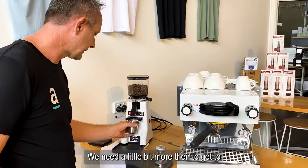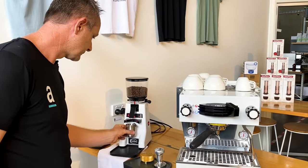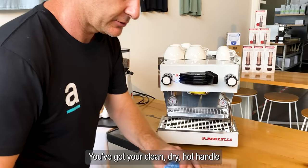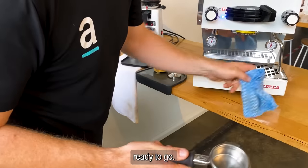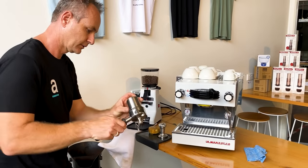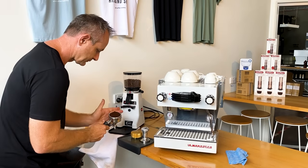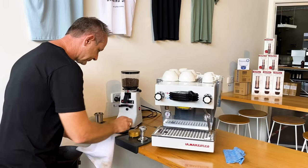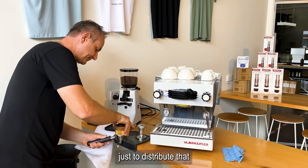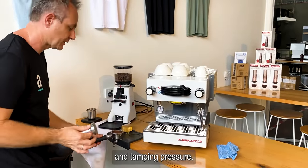We need a little bit more to get our 22 and a half grams. You've got your clean, dry, hot portafilter handle ready to go. We're going to use our OCD just to distribute that and apply tamping pressure.